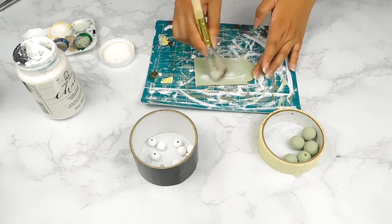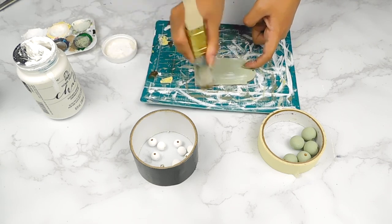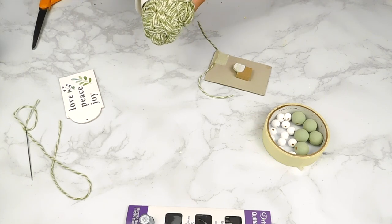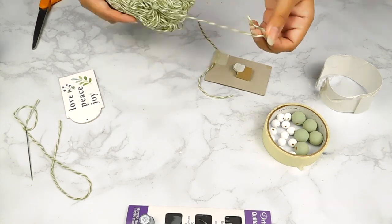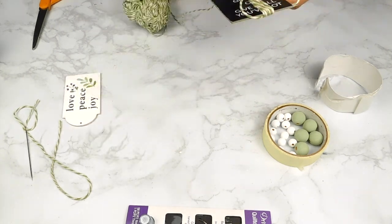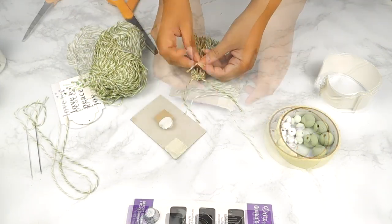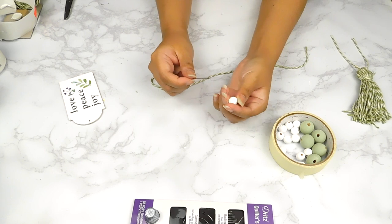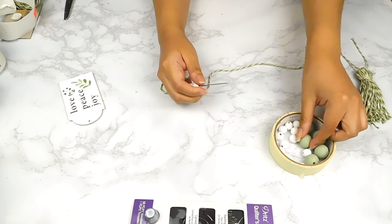For the green side of our tag I'm going to distress it with a little white Folk Art chalk paint. For the other end of our tag I'm going to be making a cute tassel using yarn I found at Dollar Tree in their clearance section. To make my tassels I use a small piece of cardboard — I just wrap the yarn around it a few times, secure at the top, and add another piece of string around the side. Next I'll thread our beads onto another piece of twine and tie our tag on one end and our tassel on the other.